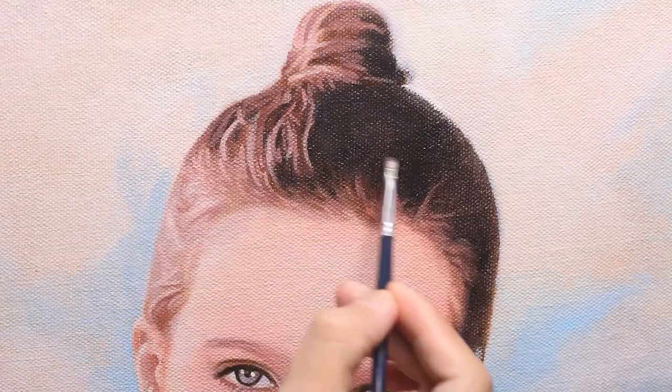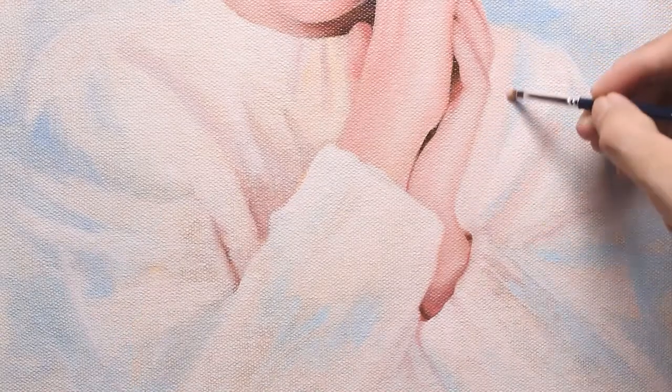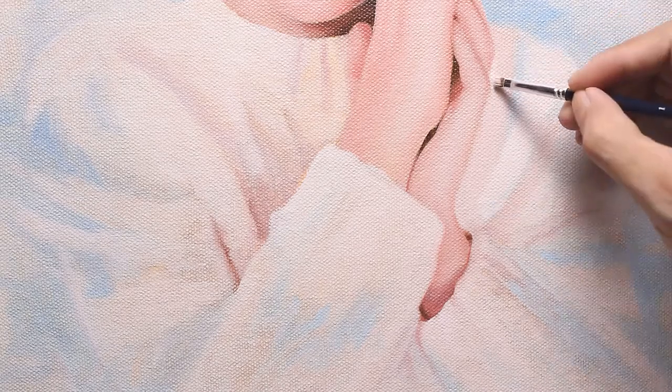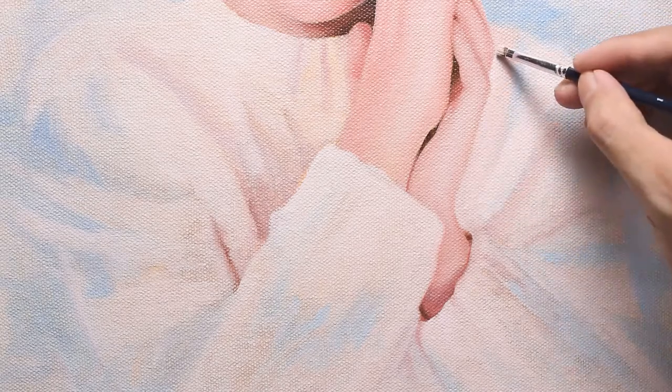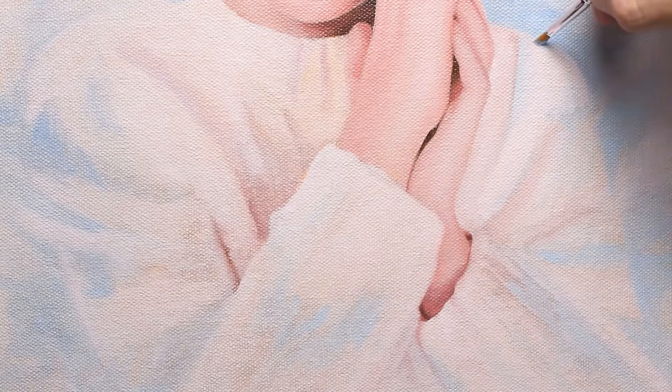The hair will look painterly and realistic. As for the background, I want to make it more solid and less chaotic — basically defining the shapes, the shoulder, the clothing, so it's more readable.